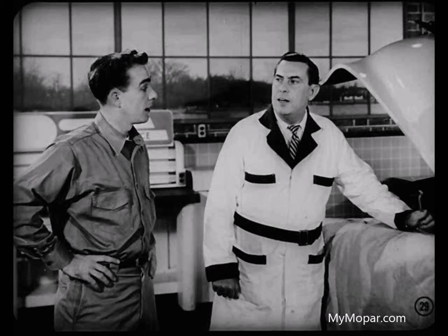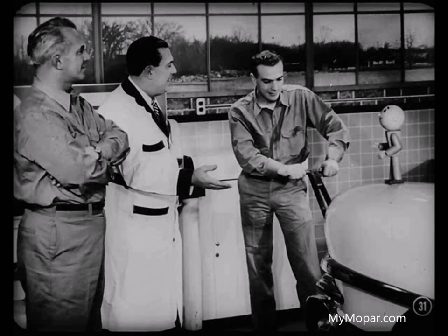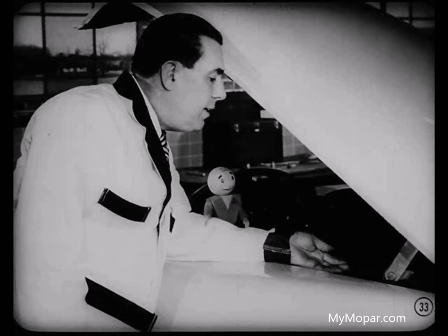That doesn't sound too difficult, Lou. Suppose you made these adjustments and the front wheel still wouldn't return to straight ahead when coming out of a turn. In that case, you'd make a resistance check at the wheels. The first thing you'd do would be to jack up the front wheels and start the engine — this means that your power steering is in operation. Now grab the left front tire and turn the wheels slowly to the right, then pull the wheel back to the left, and notice any resistance to turning of the wheels in either direction. If any turning resistance is found, you'll have to make further adjustment of the steering gear housing on its mounting bracket.